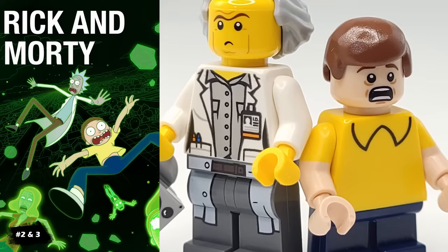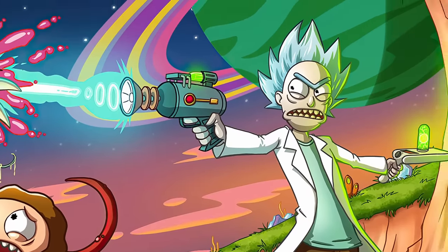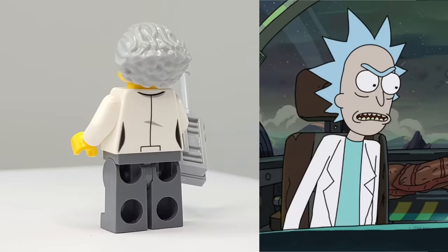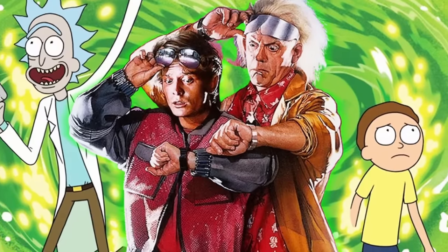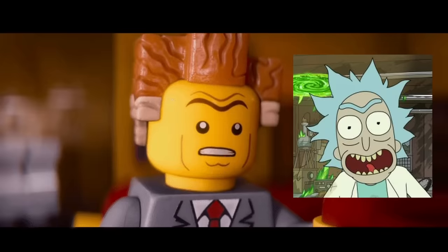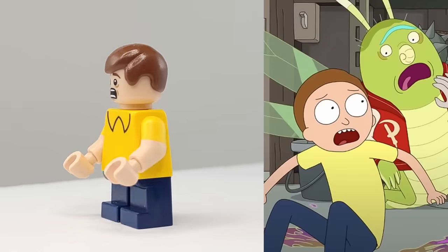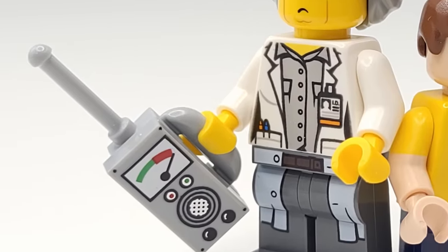Next up, we have another requested duo with Rick and Morty. I haven't watched the show, but I know it has a huge fanbase. I particularly like how Rick turned out. The Doc Brown hairpiece is perfect for him since Rick and Morty are parodies of the original Back to the Future characters. I also liked getting to use that Lord Business headpiece to show Rick's unibrow. Almost every picture I see of Morty shows him scared or confused, so I used Bilbo's headpiece. I also gave Rick this futuristic gizmo for his experiments.